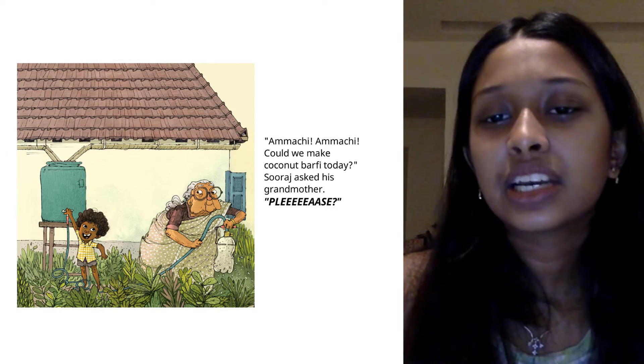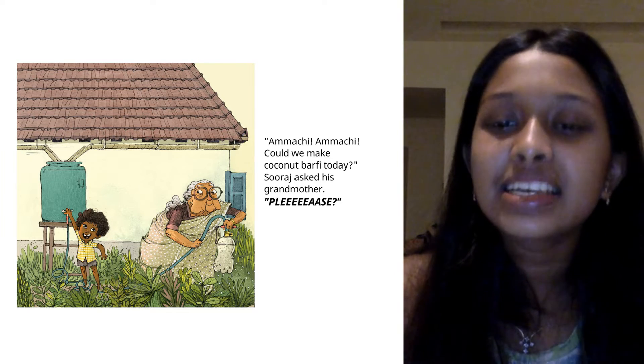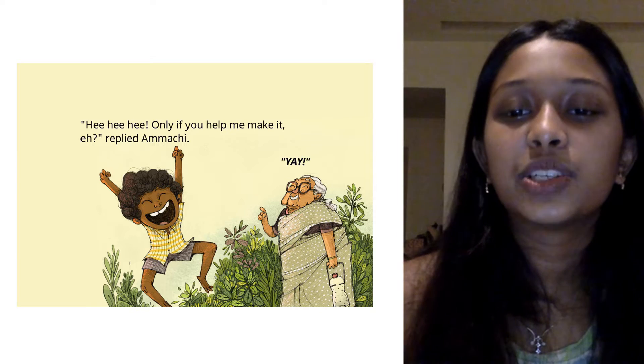Amachi, Amachi, could we make coconut barfi today? Suraj asked his grandmother. Please? Hee hee hee, only if you help me make it, replied Amachi.